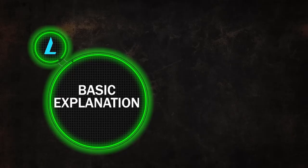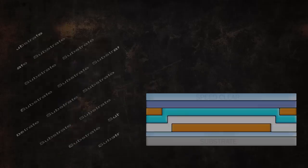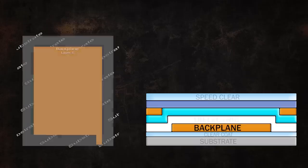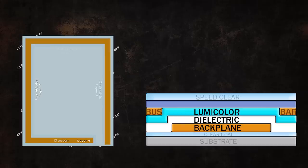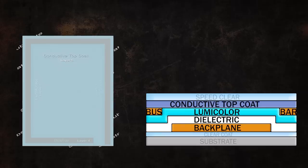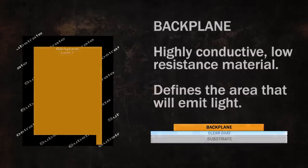The system consists of five main components: a backplane layer, a dielectric layer, our Lumicolor layer, the bus bar application, and our conductive top coat layer. First, backplane material. The backplane is a highly conductive, low resistance material that allows the current to be supported across the entire lit surface when applied in an even and consistent manner.